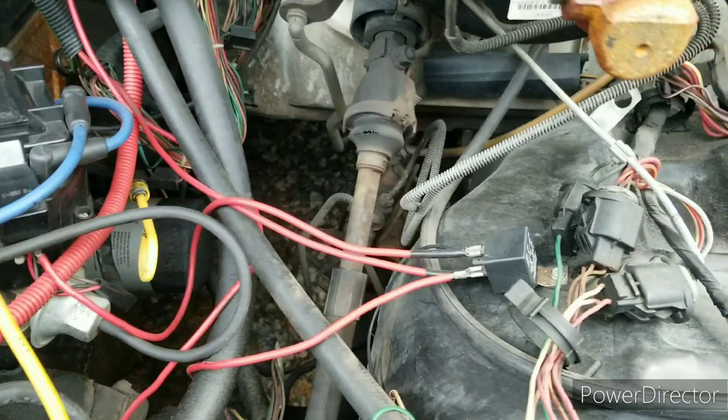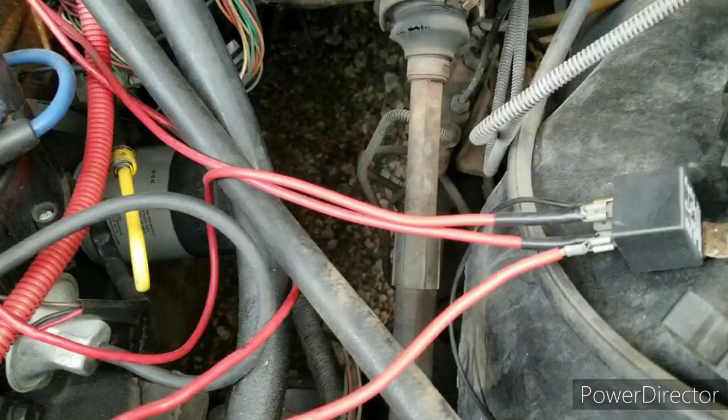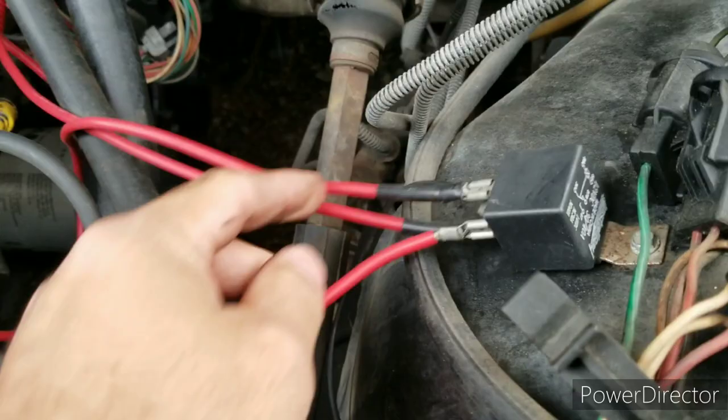After we removed the computer, we have just this switch box right here, which I believe is just for lights or something like that. This is what we've been running the whole time. I'll show the diagram of what I use, but right here I can see this red line — this is going as a ground.